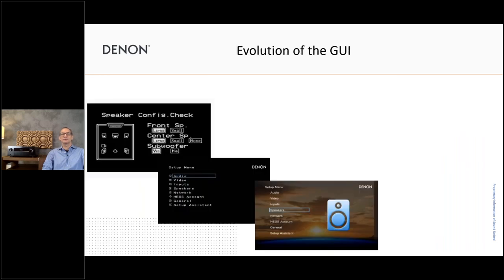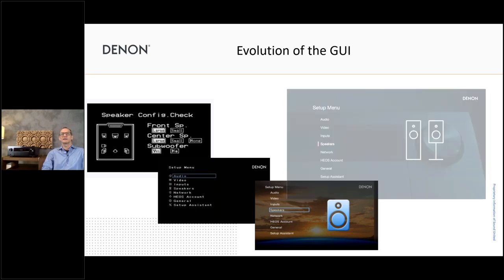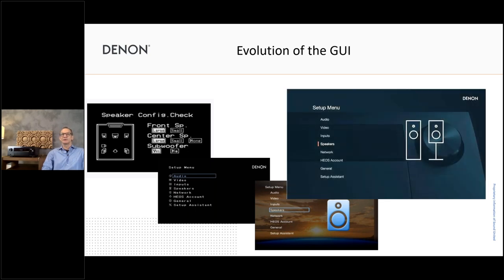Quickly on the evolution of the graphic user interface — we have the new HD GUI at 1080p resolution. I've put up some old graphics showing how the GUI looked in the past: the top-left example is nearly 20 years ago, when we were all very excited to have something on-screen to set up our speakers, even though it was very simple. Looking at how it evolved over time to the final new HD GUI today, it's very nice to see the steps we've made.